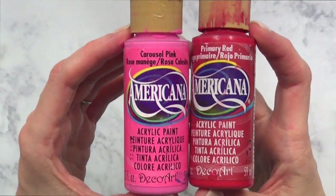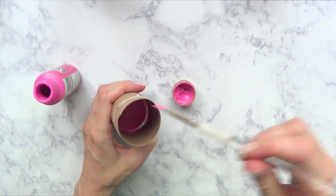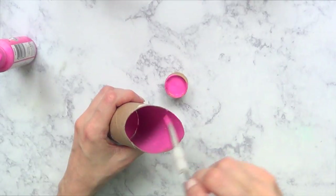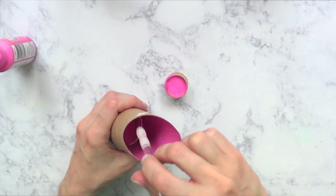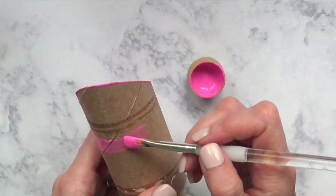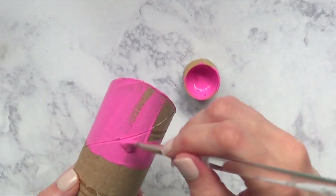Then I'm going to be painting my lipsticks with pink and red. I'm going to cover all of the inside, giving it a few coats, and then the outside. I'm not going to cover the whole outside though, because the top part is going to be visible anyway, so I just don't want to waste any paint.